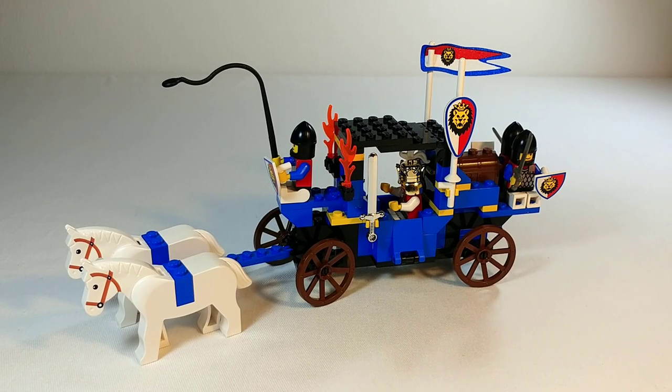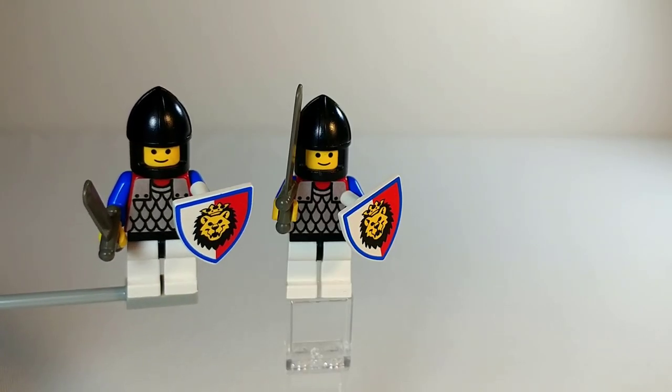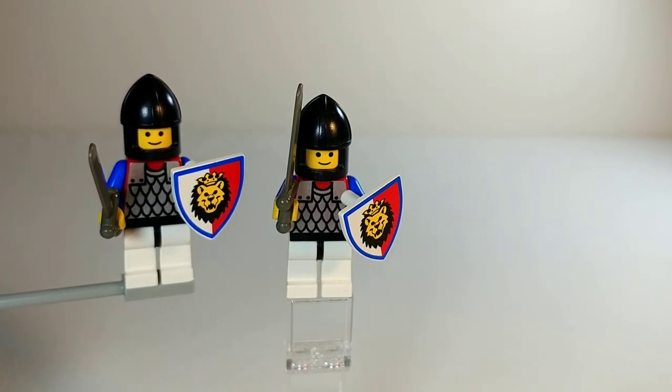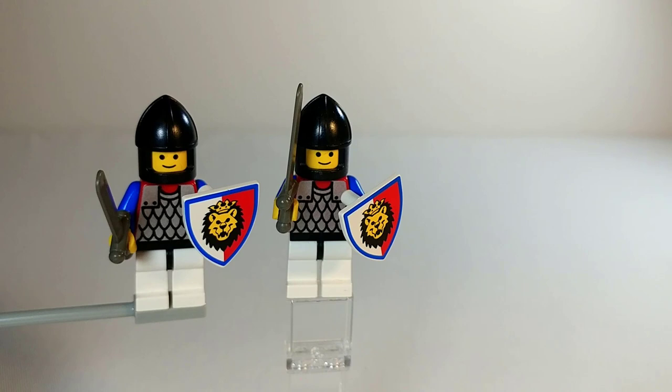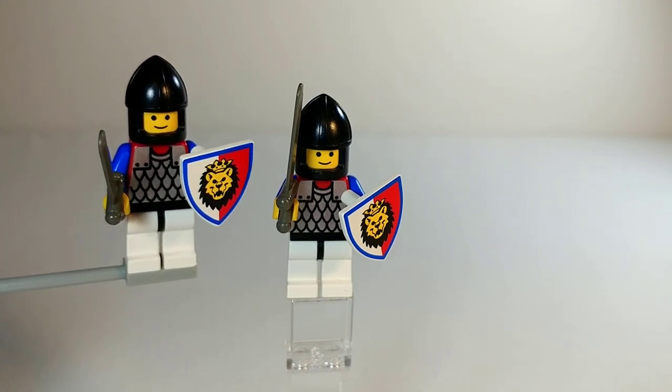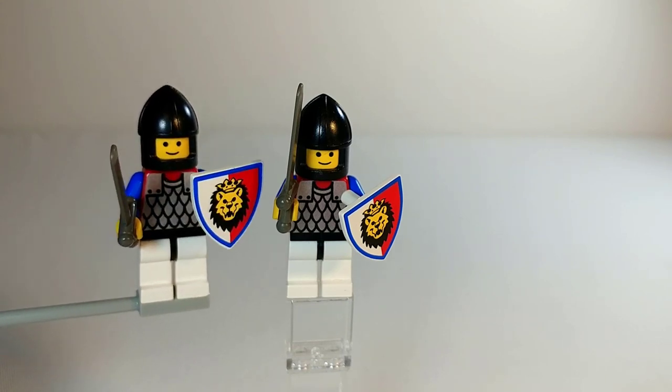Here's the completed set — let's take a look at the minifigures. Our first two minifigures are identical Royal Knights. They've got that nice shiny silver chainmail printing, and then of course two lion knight symbols on their shields. Each of them has a short sword and a black pith helm with a generic smiley face.